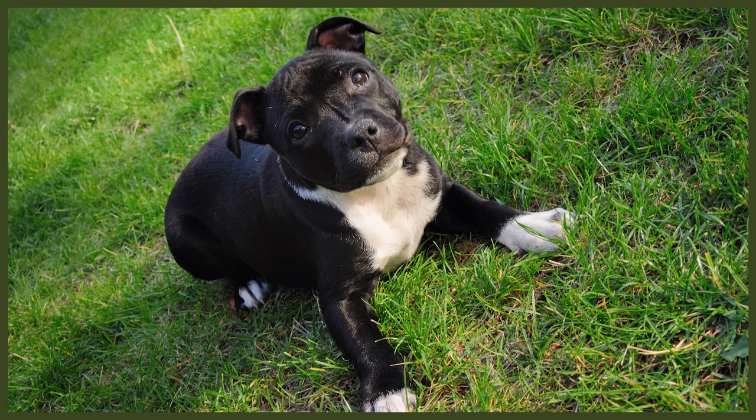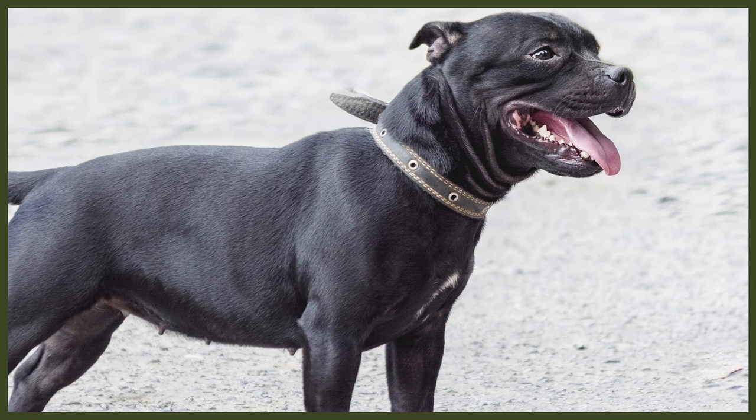The Staffie comes in a large variety of solid colours and patterns. The accepted colours are red, fawn, white, black, and blue — any of these also acceptable with white. Any shade of brindle or brindle with white are also among the standard accepted colours. Some other colours, such as black and tan and shades of liver, are throwbacks to the bulldog they were bred from, and are considered an automatic disqualification in Staffie shows and events.